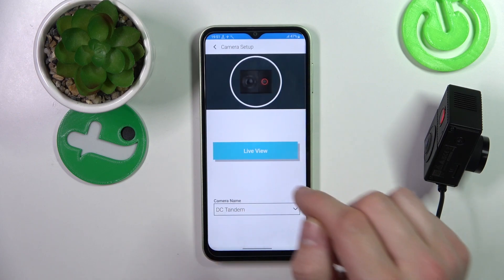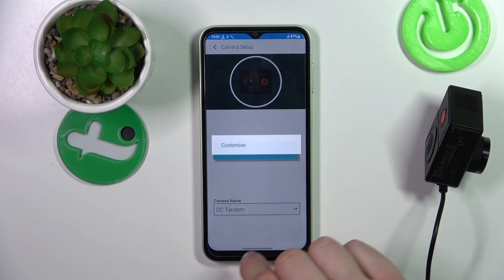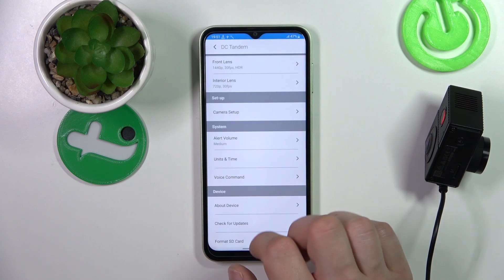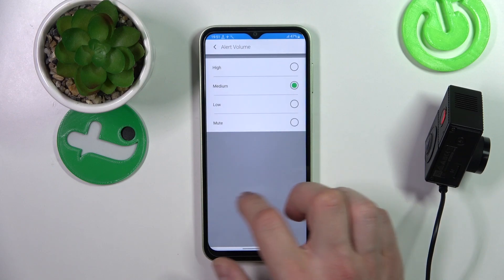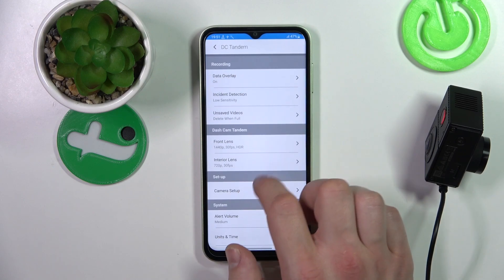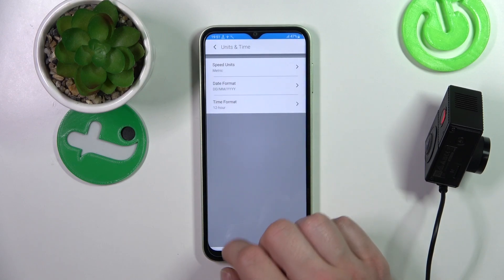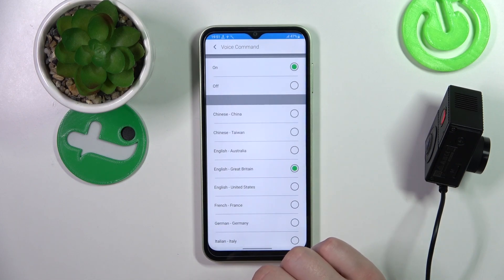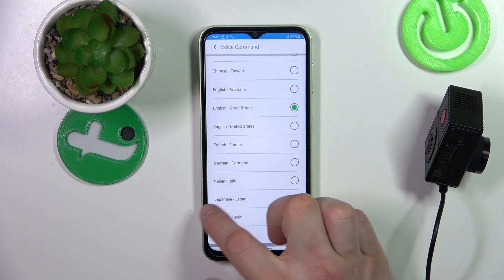In camera setup, we can check live view and change the camera name. Then we can change alert volume, units and time, and manage voice commands — enable it and change the language.